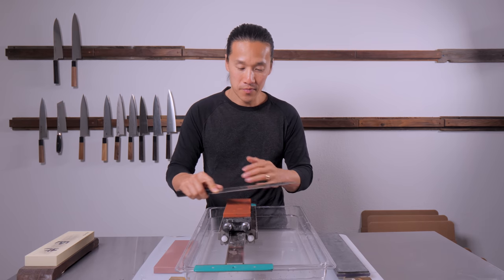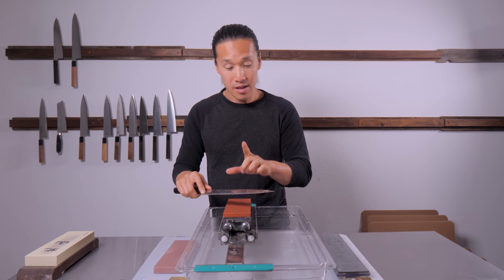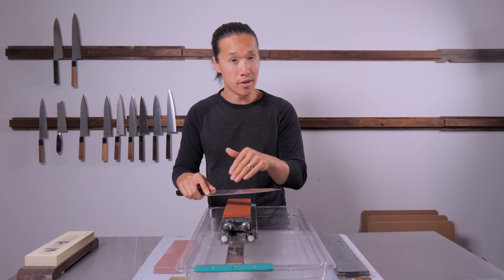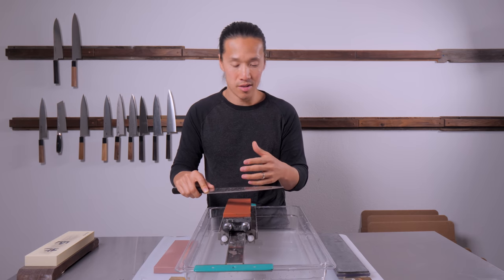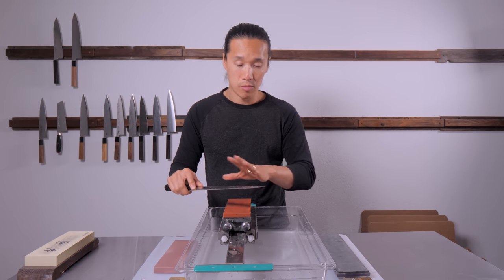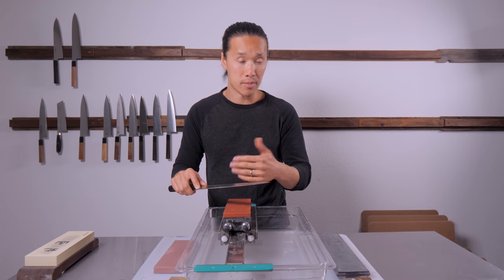It's a very smooth transition, and with a little bit of practice, it's fine. The key thing is not applying a lot of pressure on the knife as you're transitioning, or really just during any sort of sharpening process. By three passes, I believe we can move on to the next stone.